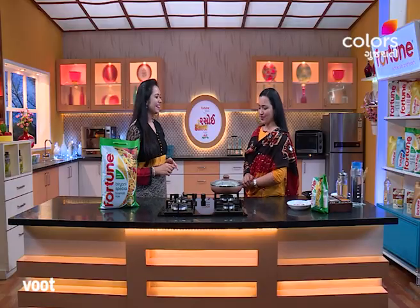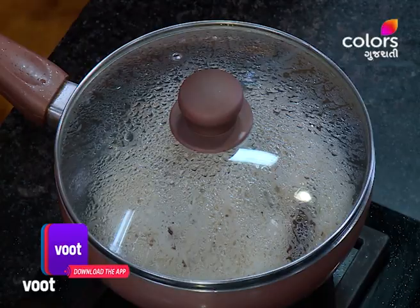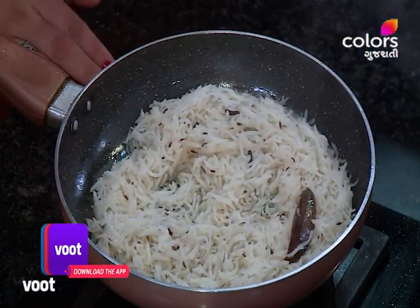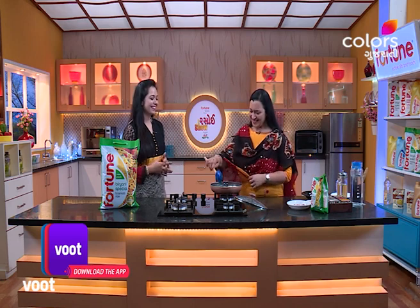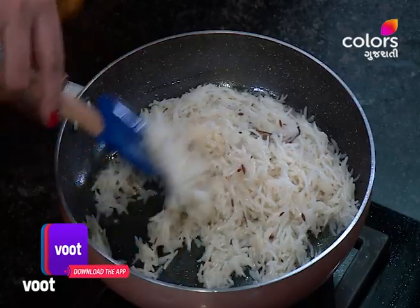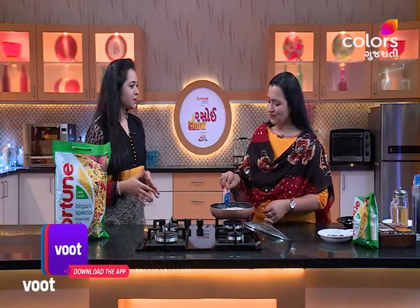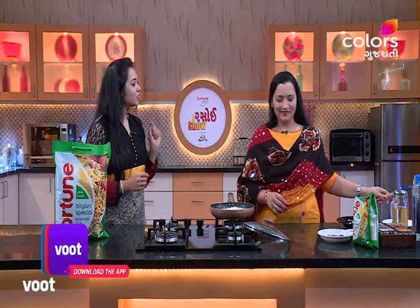The ghee is ready. We are ready to proceed. This is the fortune biryani special rice.